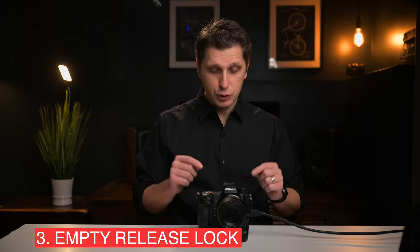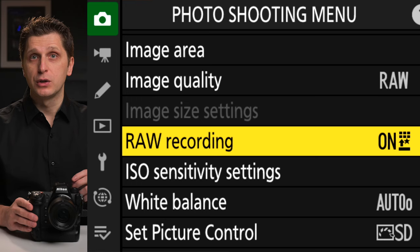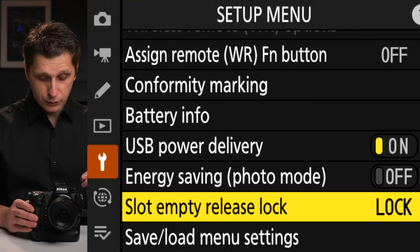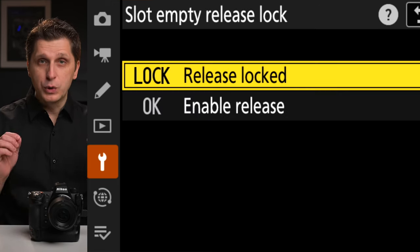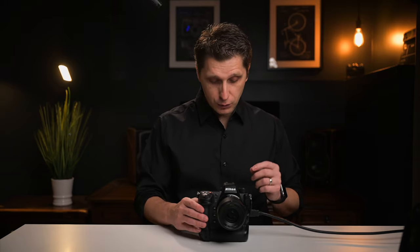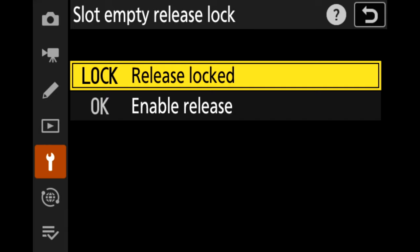The third thing is how to make sure your images are saved every single time you take a picture. You'll find this under 'Slot Empty Release Lock.' Go under the wrench menu and scroll down to find it. Once you find it, click on it and choose the option that says 'Release Lock.' With this option selected, the camera will recognize when you don't have a CF Express card inside and will not take a picture. If you choose 'Enable Release,' the camera will have a shutter click but will not save any images because there is no card inserted.